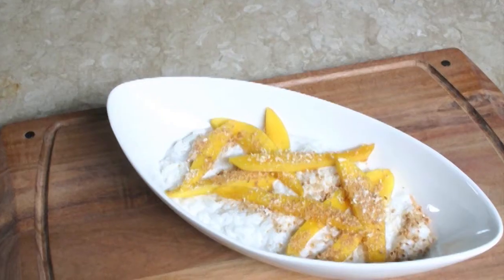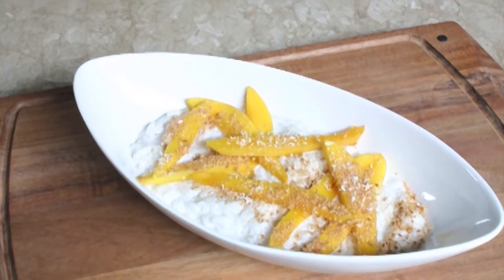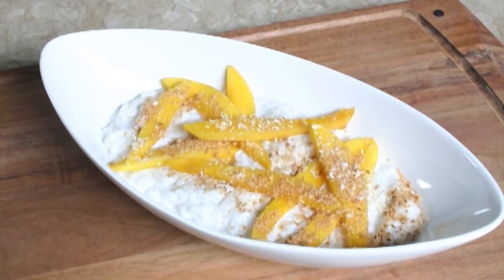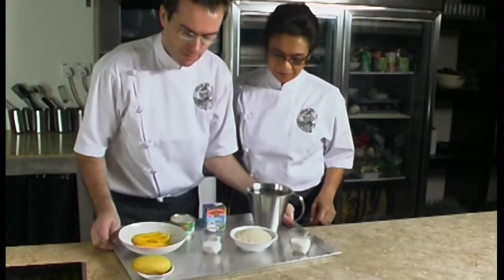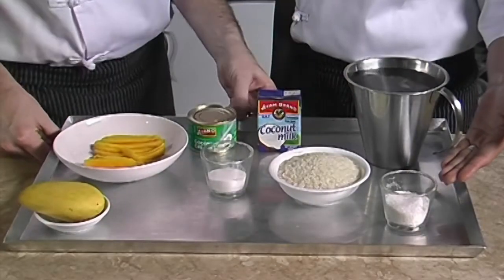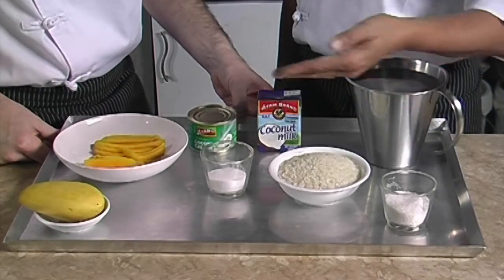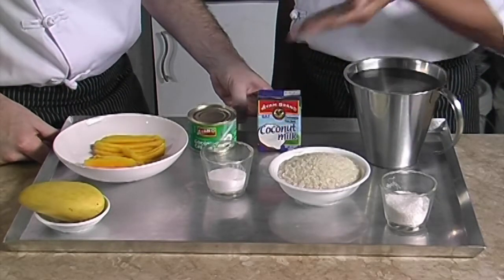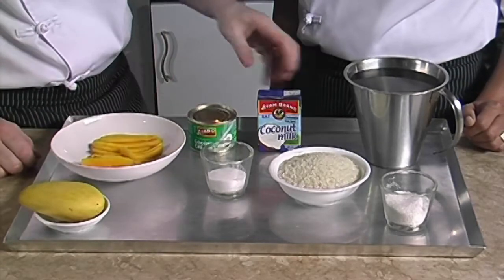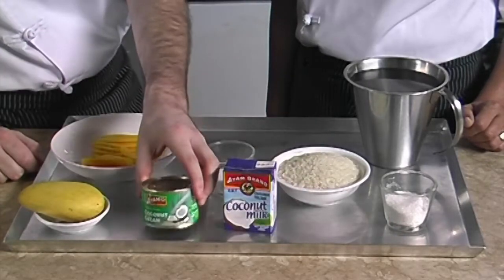Today we will show you how to make an exotic recipe called creamy rice with mango. The recipe can serve four portions and is best enjoyed as a dessert. For this recipe you will need to prepare half a cup of shredded coconut, one and a half cups of short grain rice, half a cup of caster sugar, a liter of water, two mangoes already peeled and sliced, and 200 milliliters of coconut milk or 140 milliliters of coconut cream.